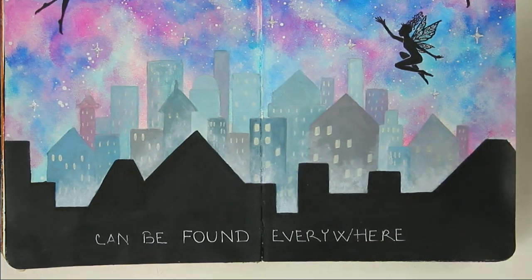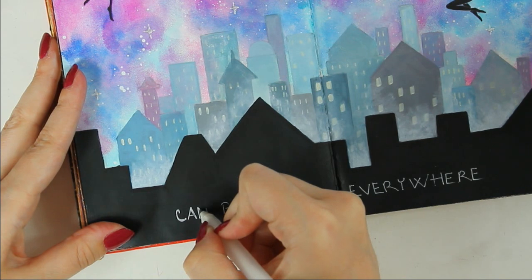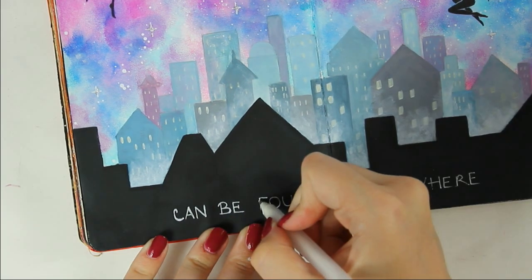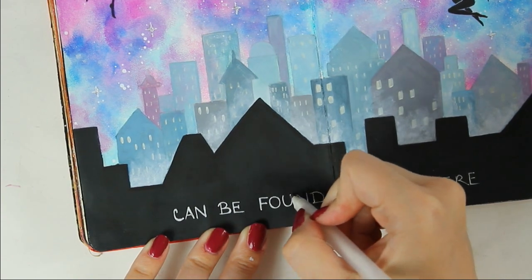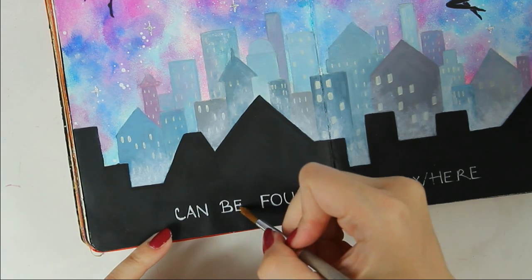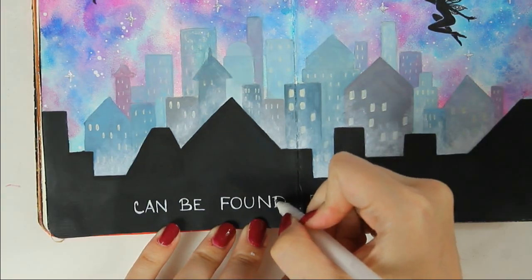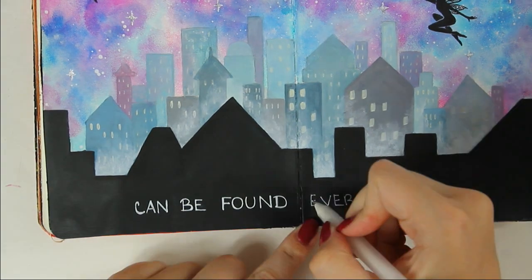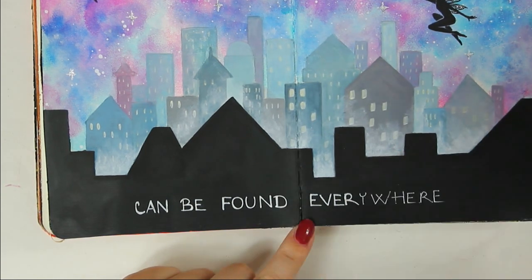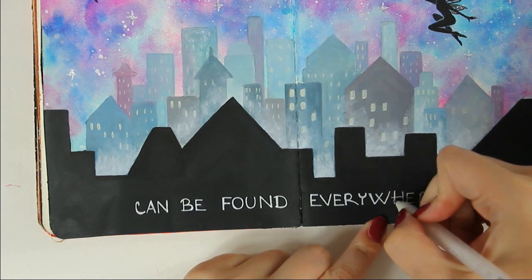The last step on this journal is to add the last part of my quote, and for that I am using a white gel pen — and this page is finished. As always, don't forget to check out the final photos of the project at the end of this video, and also some really close-up shots where you can see all the details. Thank you all for your attention. I hope you enjoyed this video, and if you did, please give me a thumbs up and don't forget to subscribe to my channel if you want to see more of my videos. Thank you all and have a nice day — bye bye!